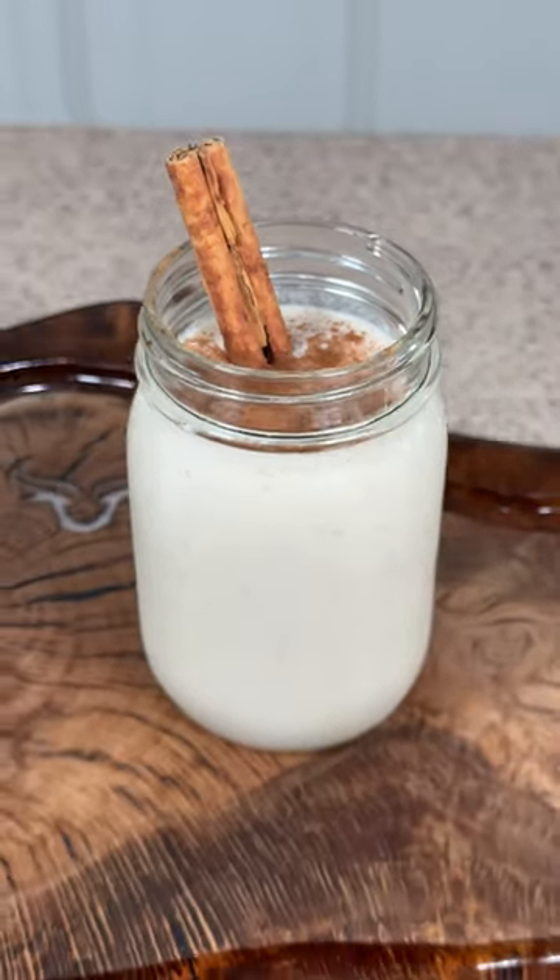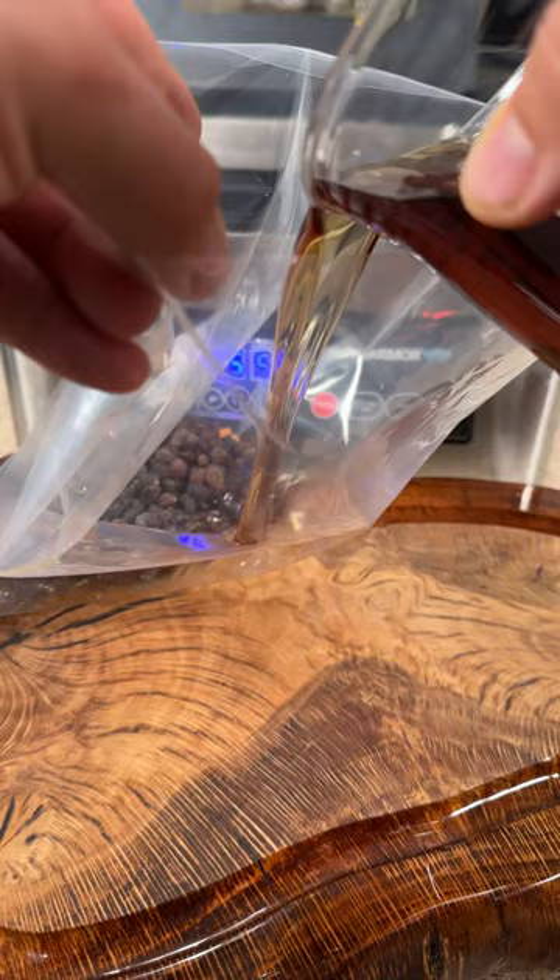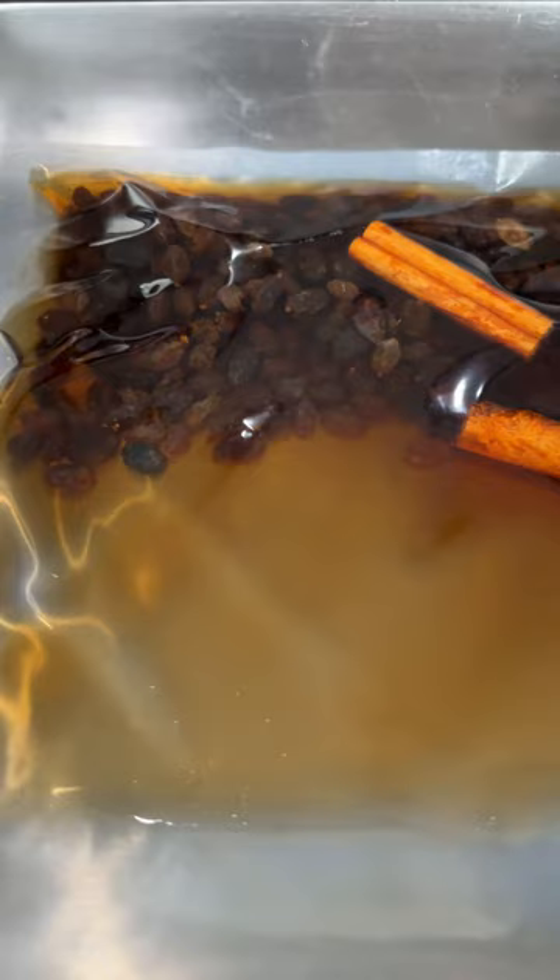Let's make some coquito for the holidays. First, we're going to infuse our dark rum with cinnamon sticks and raisins. We're using our Avid Armor Chamber Vacuum Sealer, combining all the ingredients into a bag and hitting that marinate feature a few times.